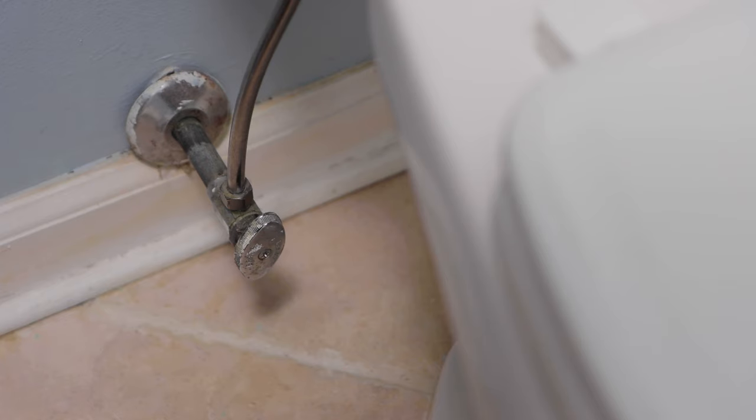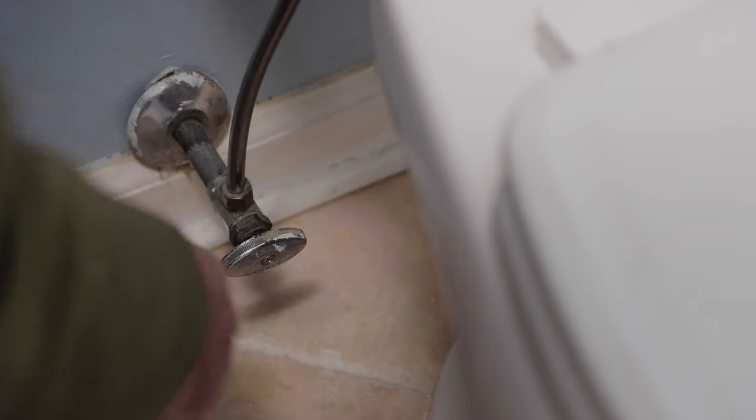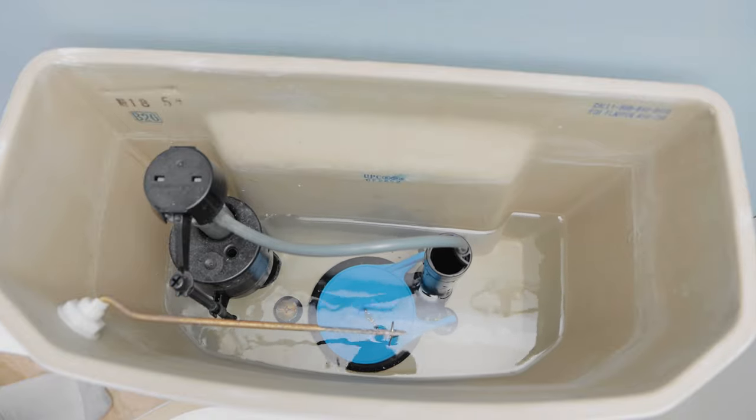Next, let's turn on our water supply by turning the valve left, or counterclockwise. When the bowl is full of water, the flapper should hold the water in the tank until you flush your toilet again.